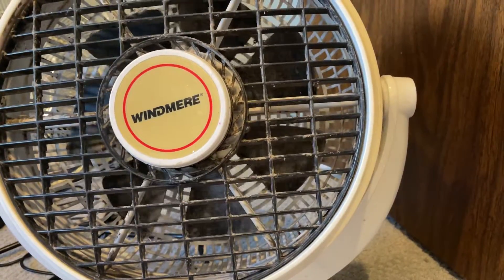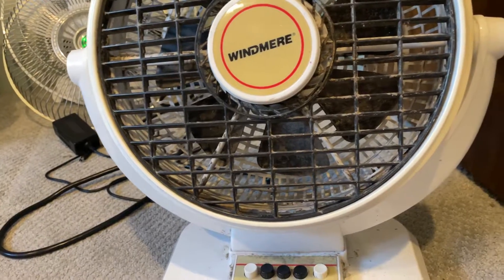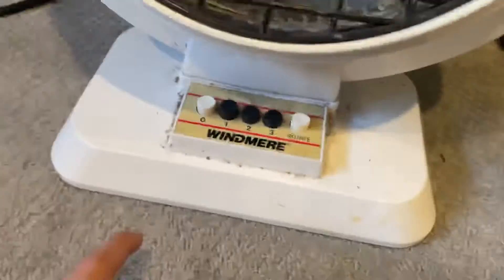I thought when I first put it on it was going to be parted out, but yep, there we go. I'm just going to keep it. It's going to be perfect.